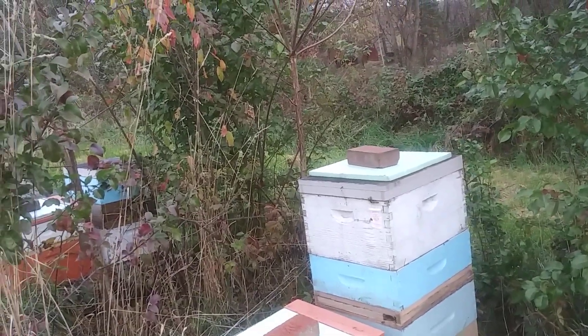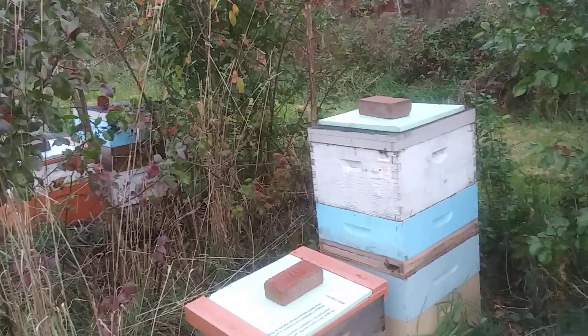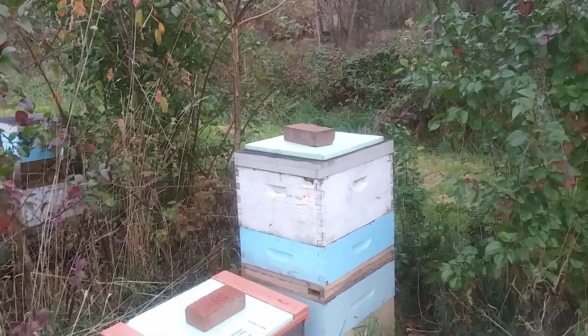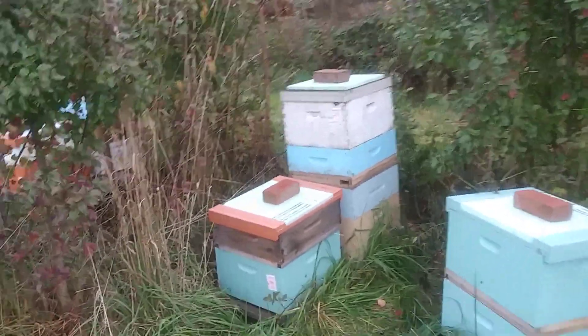That box above was a dead-out, but it still had all the honey, so I took it and put it on there. It had a couple bees in it. I took it for the one that had a queen and put it on top of that medium to give them a little extra honey to make it through.